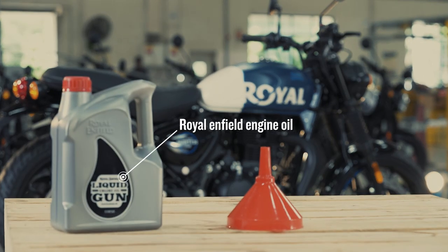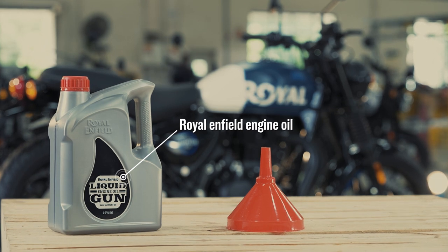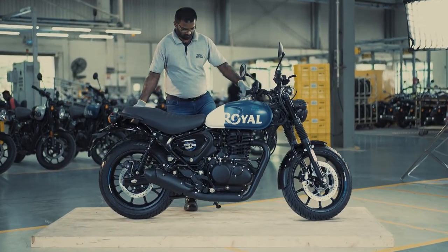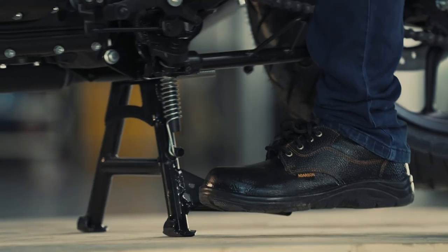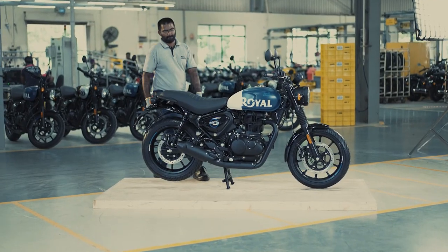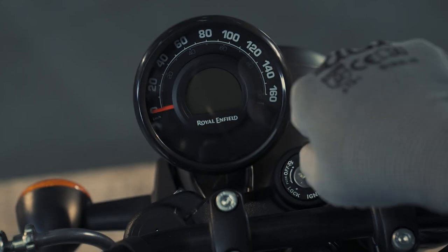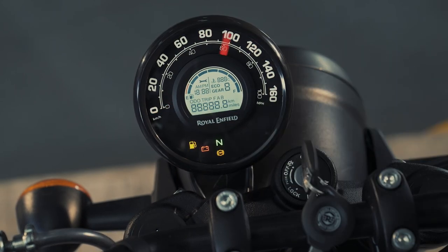Always use recommended engine oil, Royal Enfield liquid gun, and a funnel. First, place the vehicle on the center stand and ensure the motorcycle is in an upright position on a firm and flat surface. Switch on the engine.